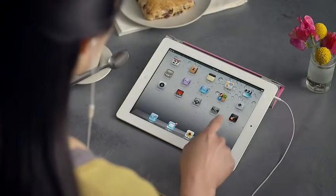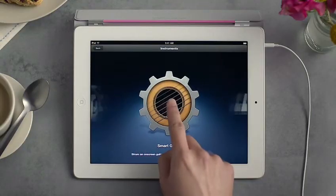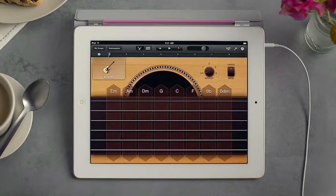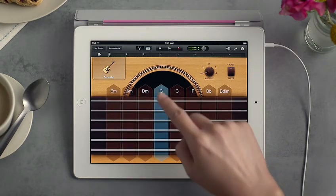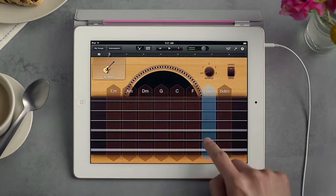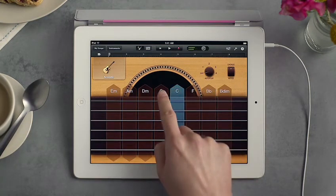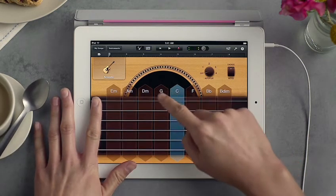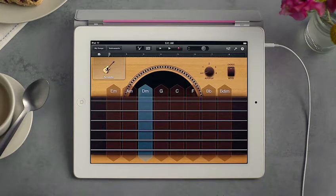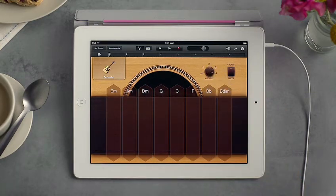There are smart instruments too that make it easy to sound great right away, even if you've never played a single note. The smart guitar lets you strum chords up and down, and tap strings to play them separately. GarageBand picks a bunch of chords that always sound great together. You can even dampen the strings. With autoplay, GarageBand can do the picking for you — just tap any chord and you can sound like a real musician.